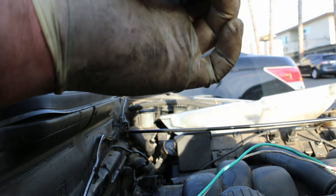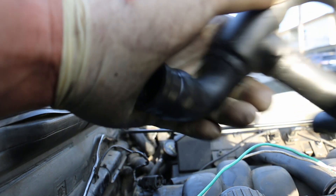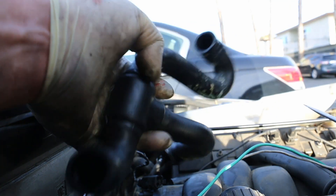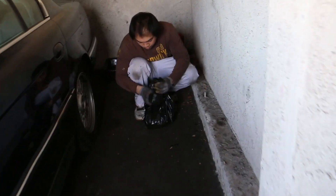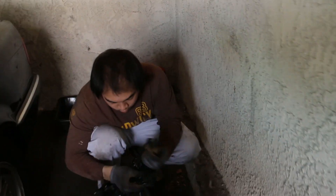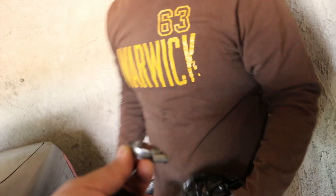Something fell — the other hose clamp for this thing — it fell and I have to go find it now. Something fell when I pulled this out. Hey Xavier, do you have a hose clamp? No. I dropped mine and I can't find it.